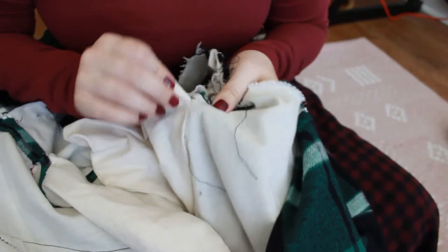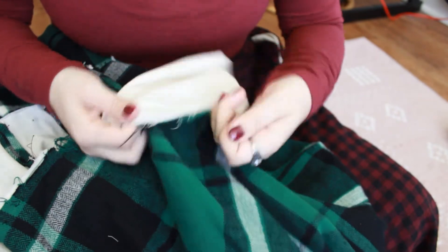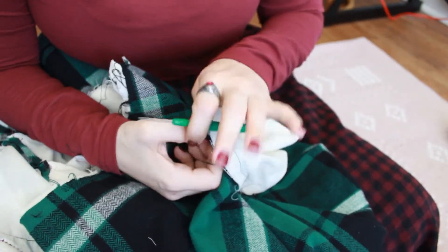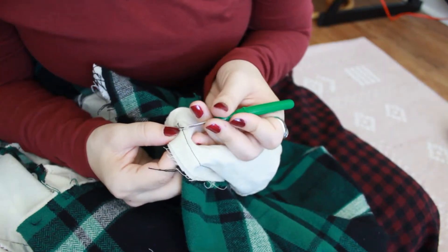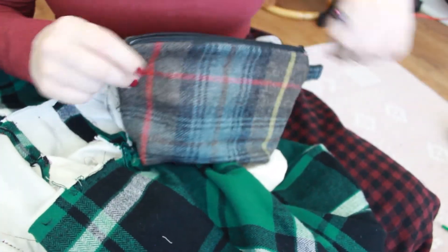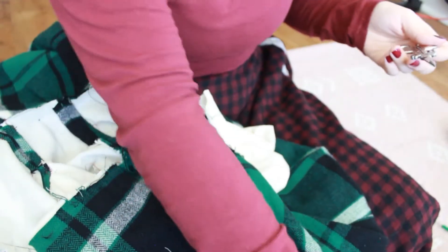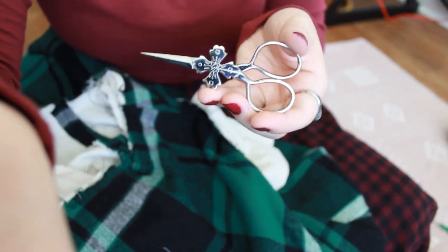We are going to rip apart this part, and I actually found a seam ripper for this. I can never find seam rippers for whatever reason. This seam ripper is not ripping the way I would like it to. Now I know why I don't have seam rippers — it's because I just throw them when I get annoyed with them.